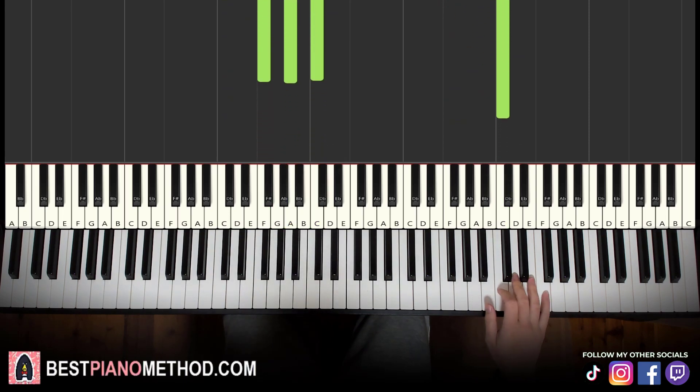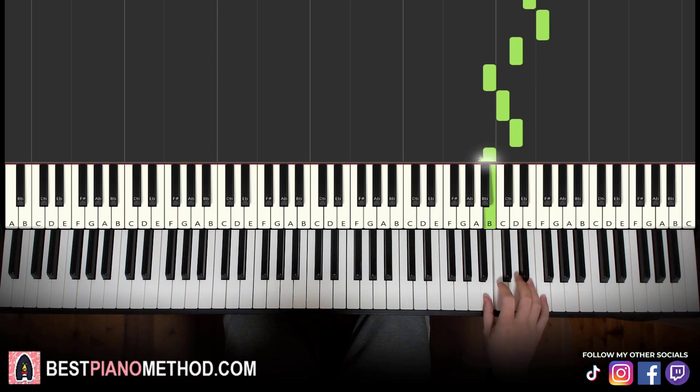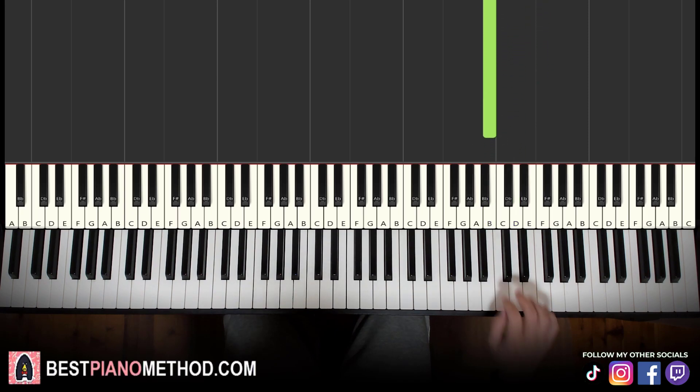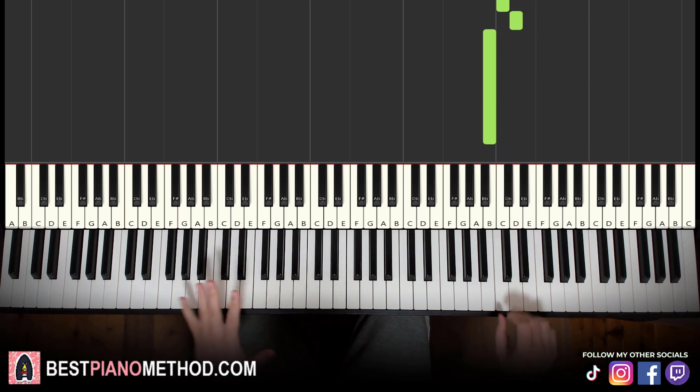Moving on to the third part: the right hand continues and goes D, E, F, D, B, C, D, B. Let's learn it again: D, E, F, D, B, C, D, B. This time the left hand chords are a bit more difficult.